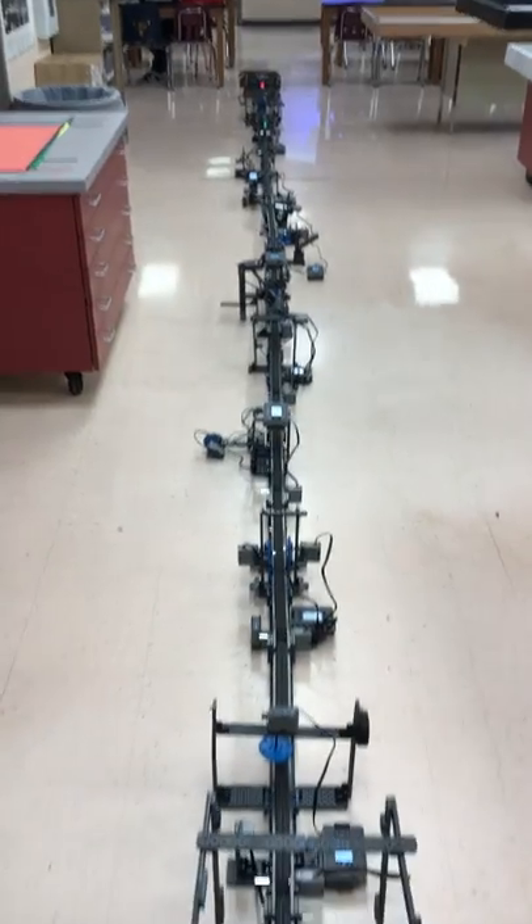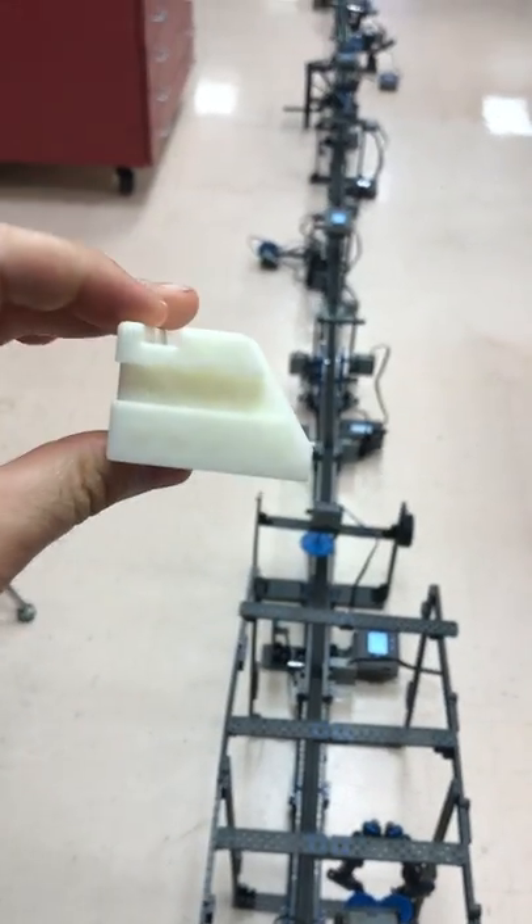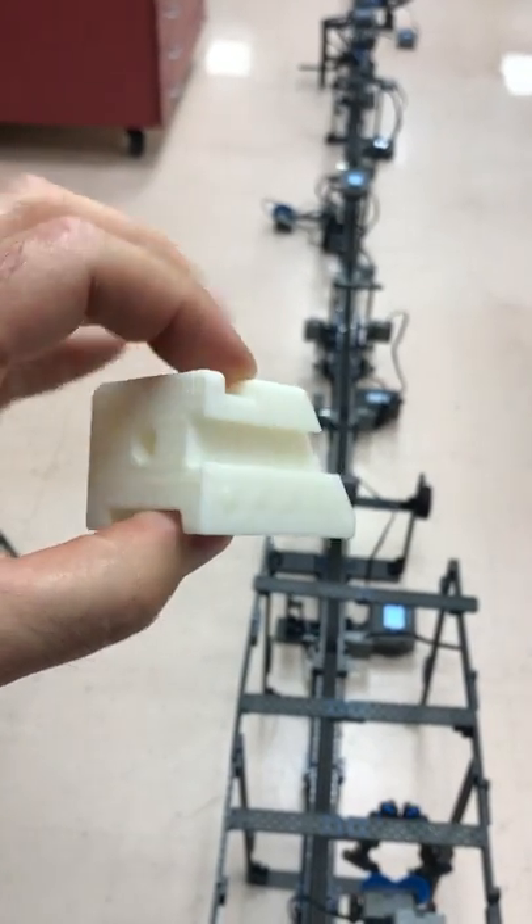What you're seeing here is an assembly line. In the assembly line, we are actually creating this thing which is called the Pladoodle. The Pladoodle is just something we made up — a fictional product.